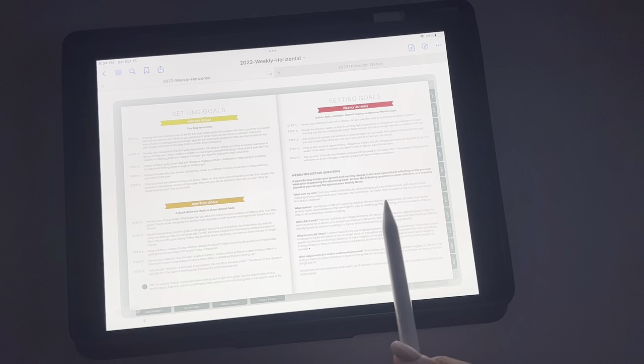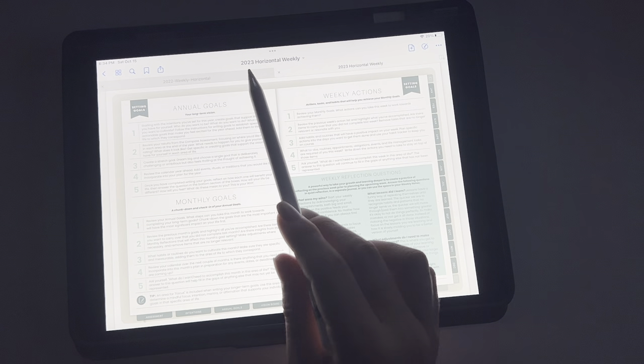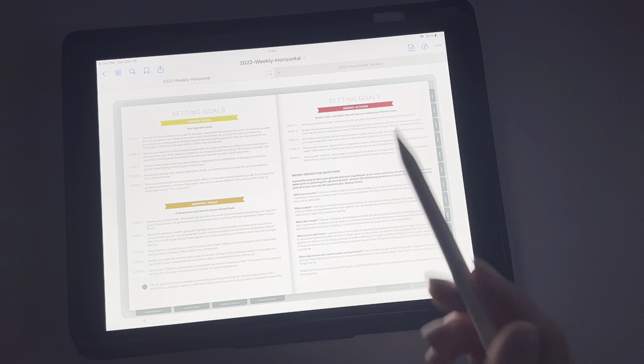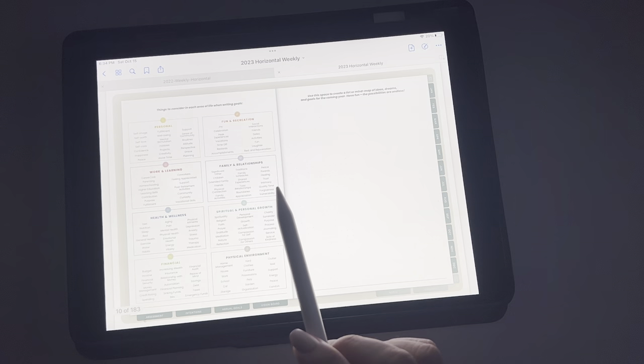Very similar to last year, just different. I actually really like this upgrade — I just think it looks so much better than the colors from last year. I didn't think anything of it before, but now that I see this facelift, it looks so good.